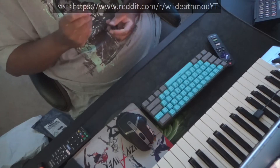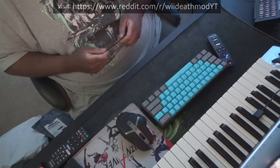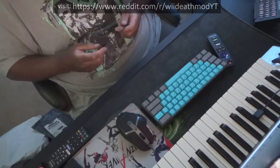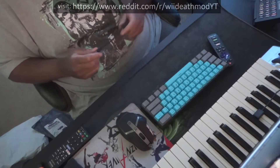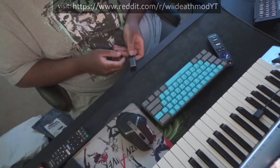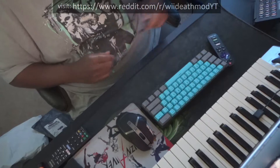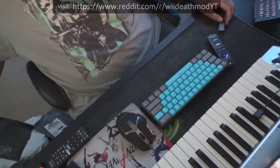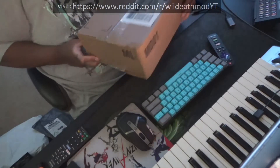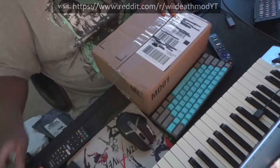So this is USB-C to HDMI, so I can use it on my capture card over here. It's made out of metal, which is actually really good quality. This should work — if it doesn't work, then I can always return it. And now this box — I don't know what's in here, but I'm gonna open it and show you.